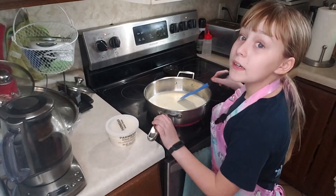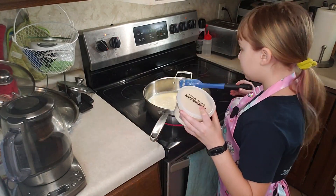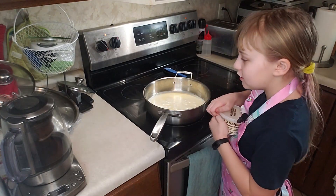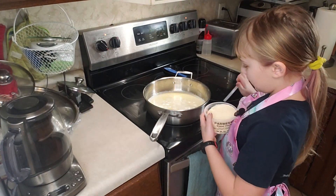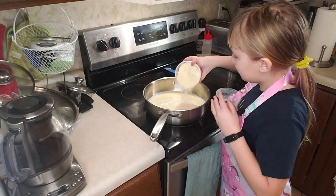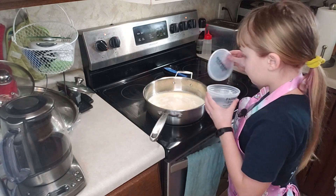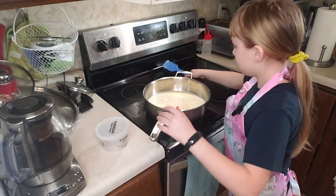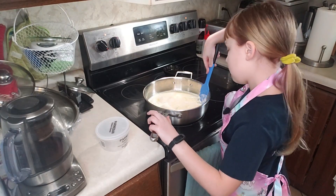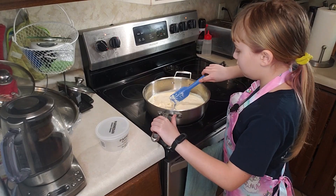Now that my stuff has reduced about halfway, it's time to add in some Parmesan cheese. You can use Kraft Parmesan cheese if that's what you prefer, but I'm gonna be using real Parmesan cheese because it has a sweeter flavor. Incorporate and mix it all together.